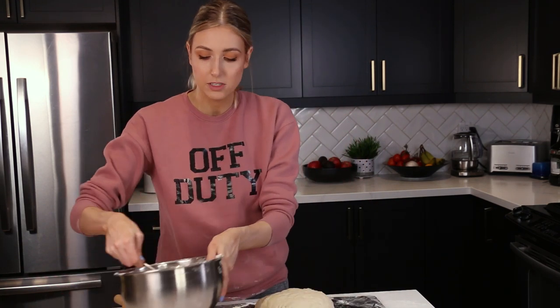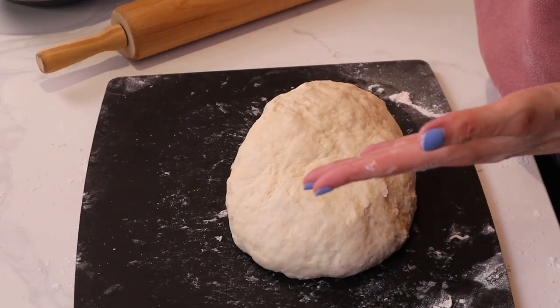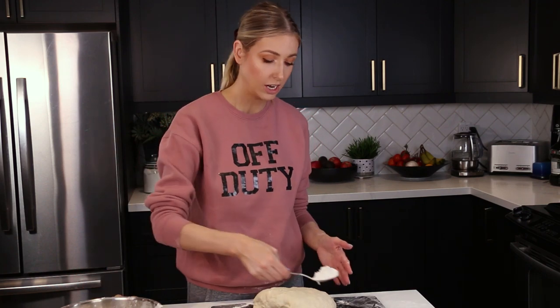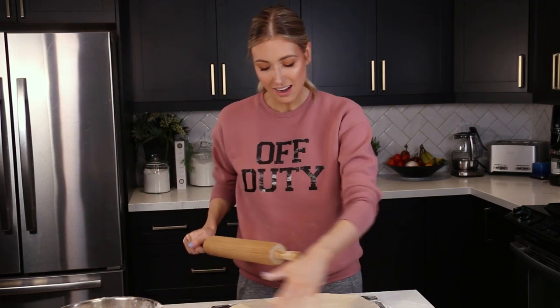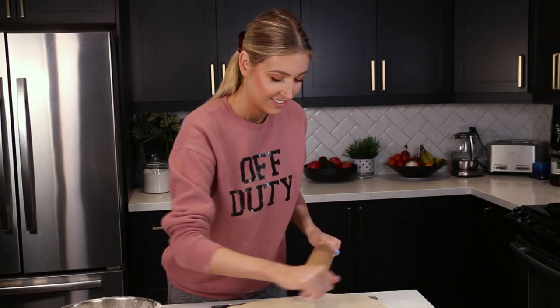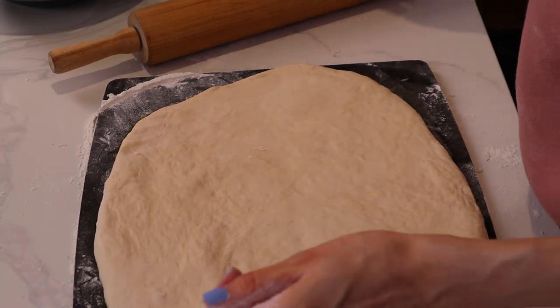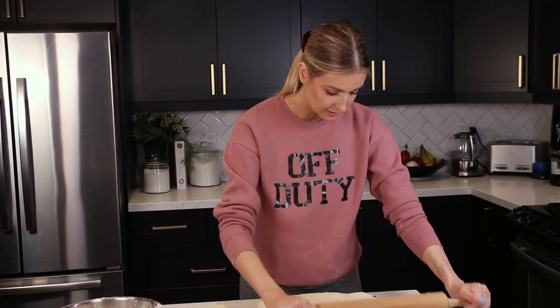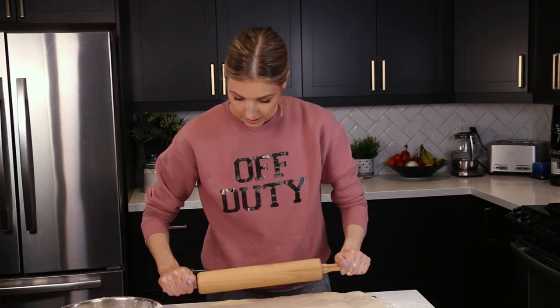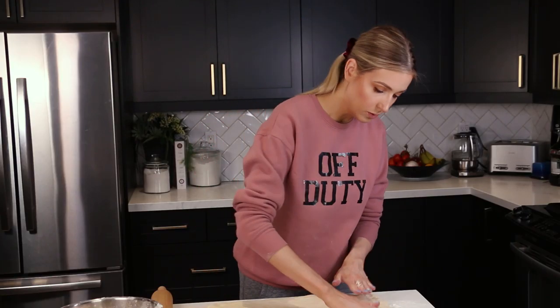Now I'm going to flour up the surface and start rolling out the dough. We want to get it roughly the size of the cutting board — a rectangular shape. I'm always jealous of everyone who can get that perfect rectangular shape. Mine is looking more oval, but I'm trying my best to make it as rectangular as possible.